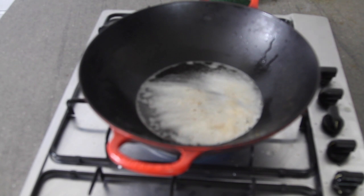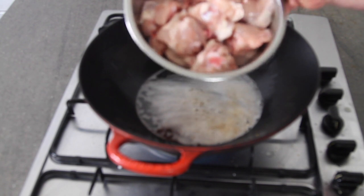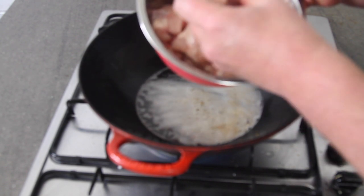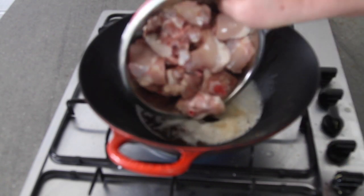Let's just get started right down to the pan. I've got about 250 milliliters — one cup — of chicken fat, nice and hot in this wok. Now I'm going to add the chicken. The chicken is just thigh meat, which I've chopped up into small pieces, as you can see there.